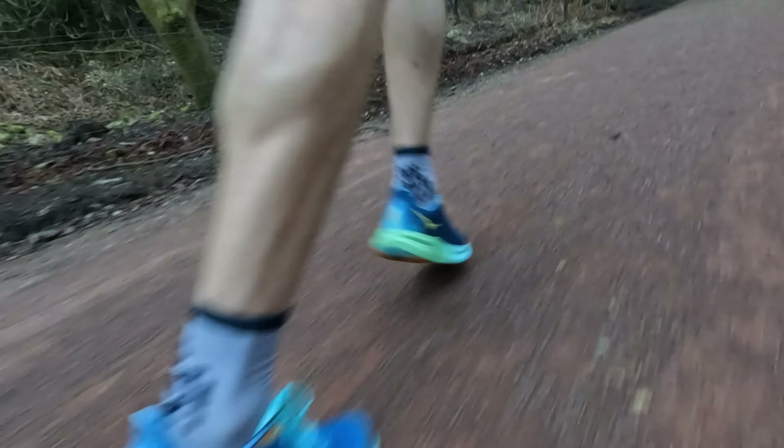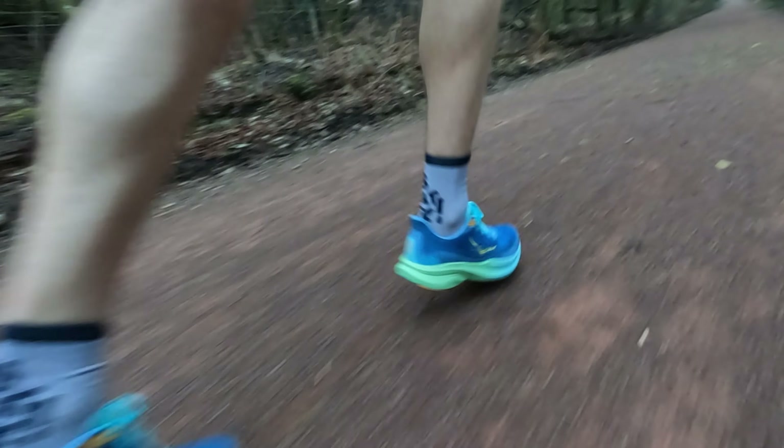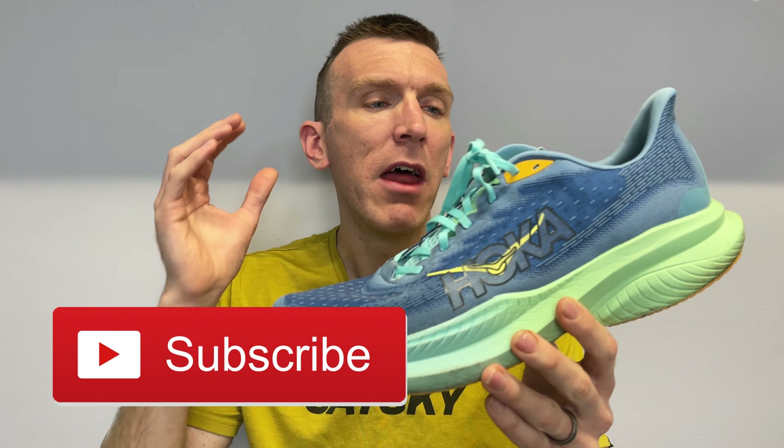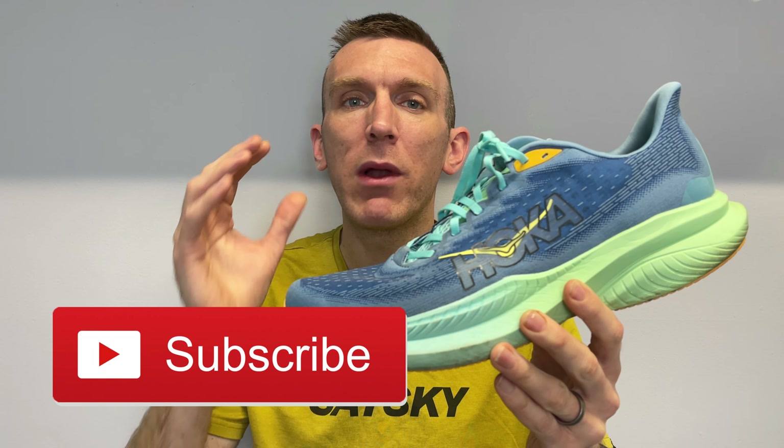I will share a little bit more information when we get to the first impressions section as to why it's just one run so far, but there is just so much to talk about with this shoe that I wanted to get this video out there. Quick disclaimer: this is a pair of shoes I bought with my own money — no one sent me these. This is something I have really, really wanted to try. So without further ado, let's dive in.